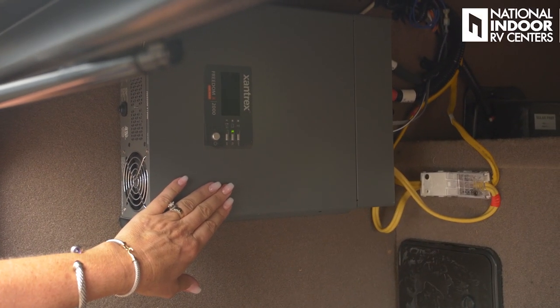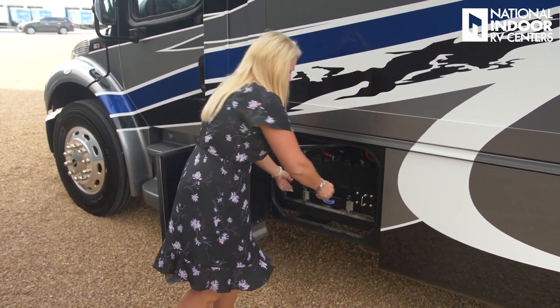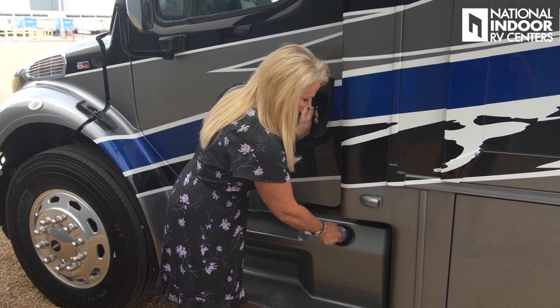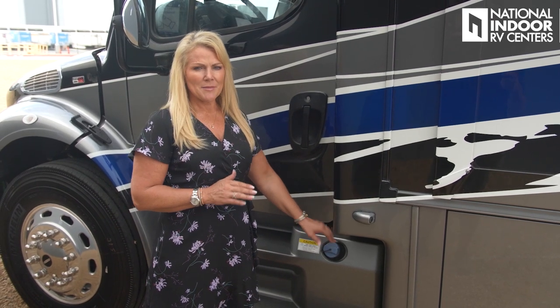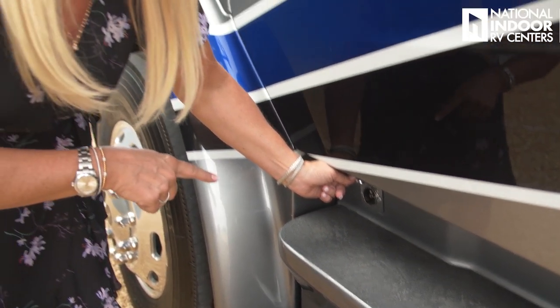We've got our 2,000-watt inverter, and here we have our house and chassis batteries on a Moride slide tray — just lift the levers and pull it out to access them. We've got our driver's side view camera, and our DEF tank fill. Remember DEF has a shelf life of about a year and doesn't like heat or light — there's a gauge on your dash to monitor it. This is your engine block heater: just bring an extension cord and plug it in. A couple minutes and you're good to go.